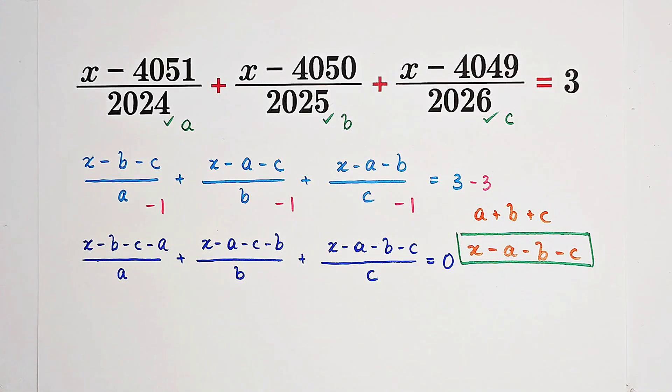Very good. Now you can notice that our new numerators are the same thing, because each numerator has the same form — you just subtract A, B, and C simultaneously from x. They obviously have different orders, but they are evidently the same: x minus A minus B minus C.